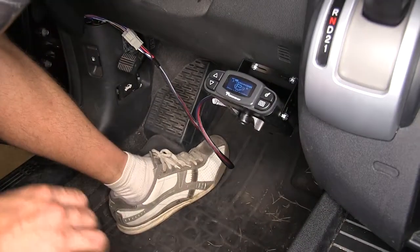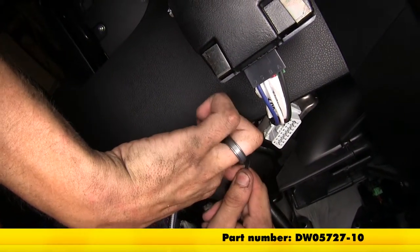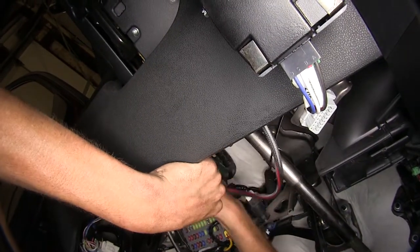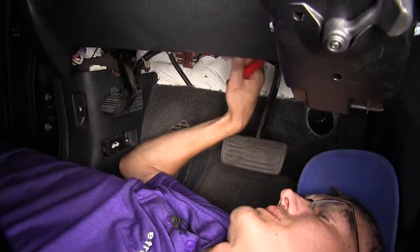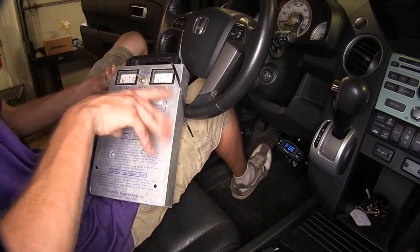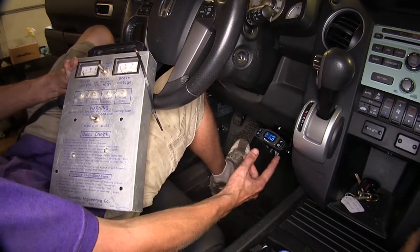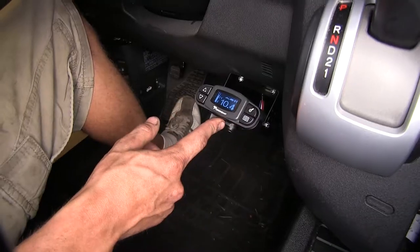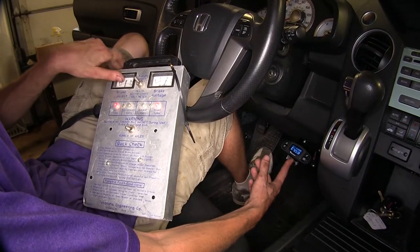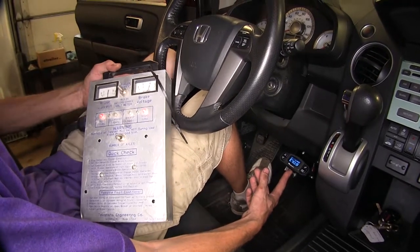We need to tuck our wires up underneath the dash using a couple of zip ties, then cut off the excess zip ties. This will simulate trailer brakes being operational when we use our brake controller, since we don't have a trailer to hook up today. When I activate the manual brake override, you can see that our trailer is getting brake voltage and has amperage going to it — so that means our brakes will be applied properly.